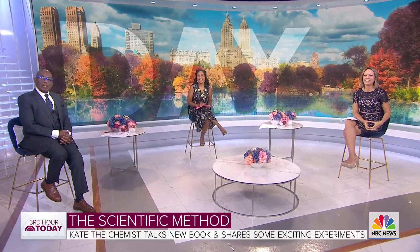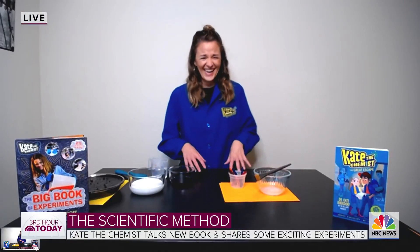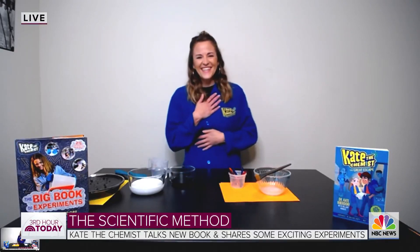This morning we are going to experiment and we hope it will get a positive reaction. Dr. Kate Biederdorf — she's known as Kate the Chemist, that's how I know her. You've got to get rid of that last name, Kate. She's going to share some fun science projects that we can do at home.